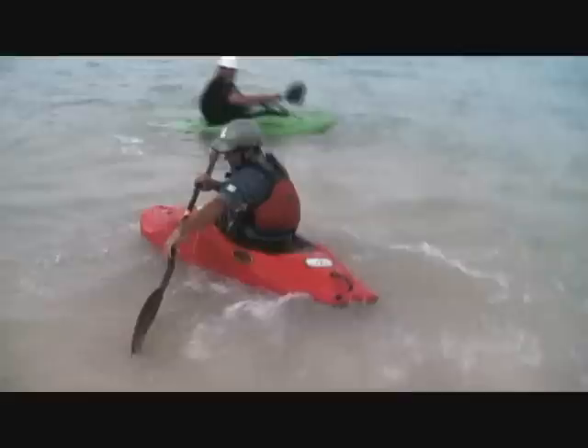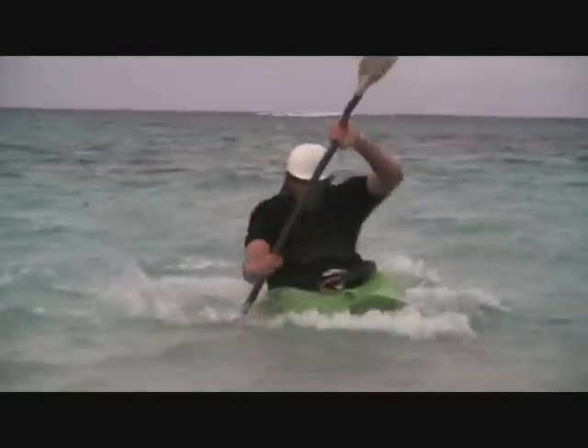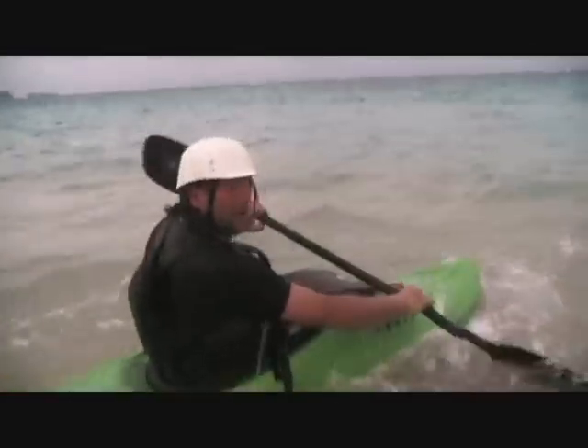Yeah dude! Let's go, quickie! Alright, now let's go! We're going to learn how to do the sand airstrip!